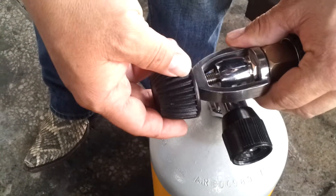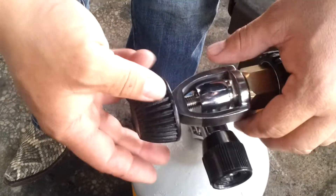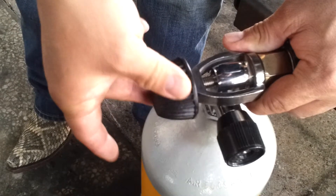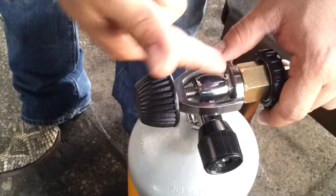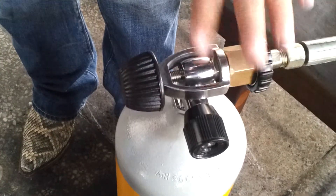Now remember, when you connect to your scuba diving tank, you only want to tighten it using just two fingers — that's the tightest it will get, and that's enough. The orange O-ring in there is going to do the rest of the job. After you connect it, you can come back and turn it on.